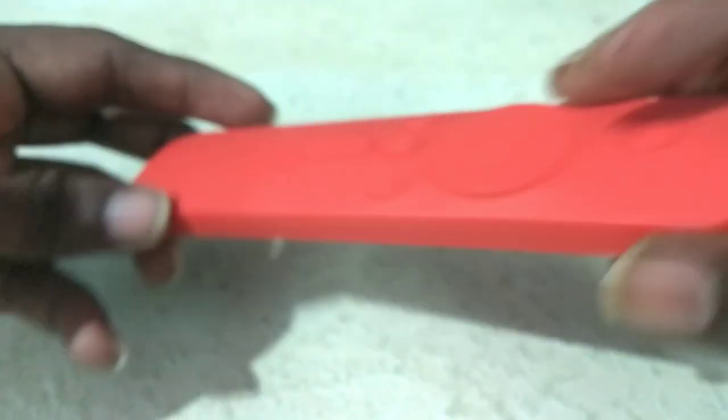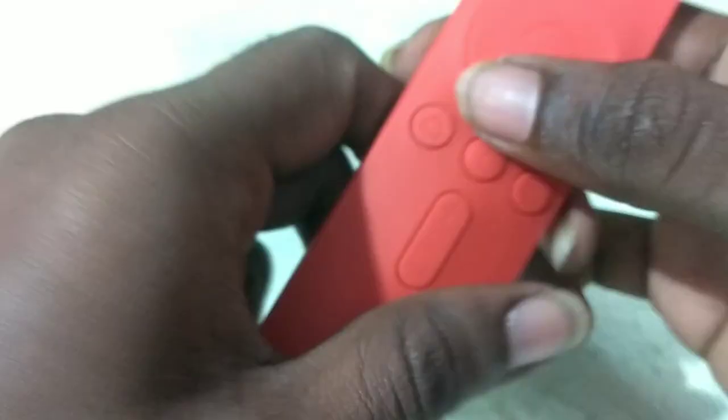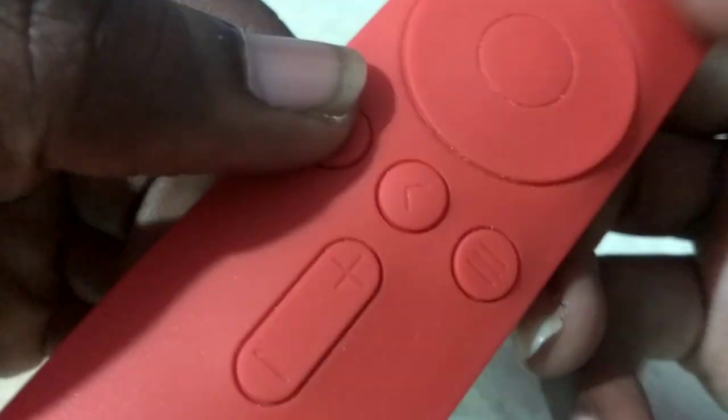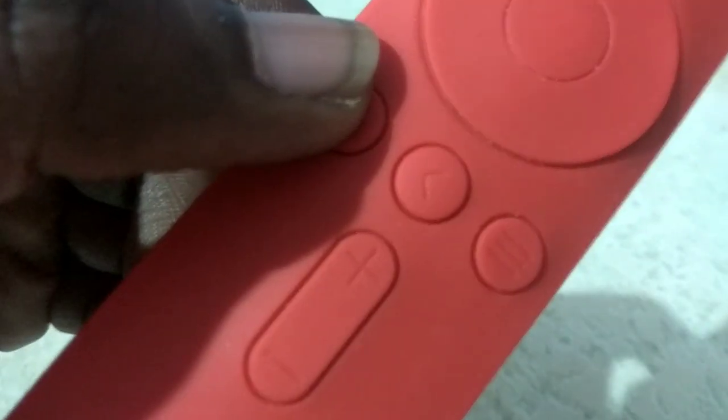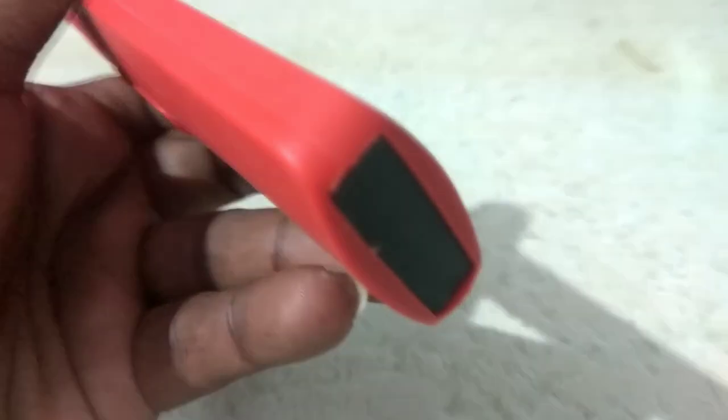This rubber coating — it is a rubber cover, it is very good. If you are using this, you will also use the remote in the blue color. But this rubber cap will be enlarged, and there is a great grip.